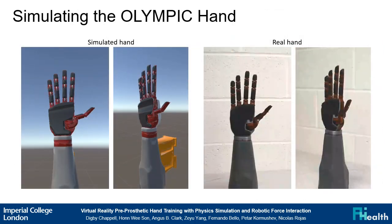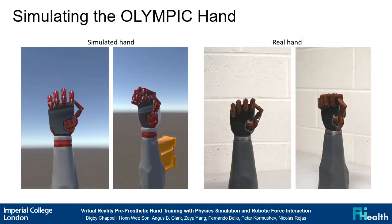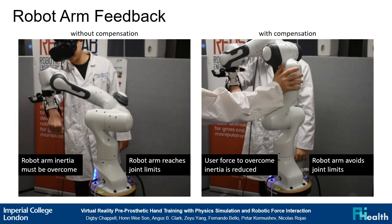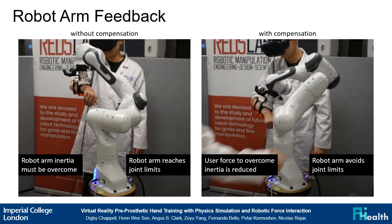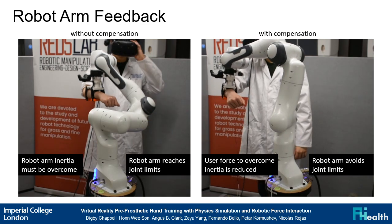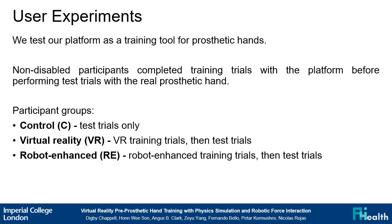To achieve this, we have accurately simulated a tendon-driven prosthetic hand, and utilized an external robot arm to provide accurate force feedback from the simulation. Compensation prevents the arm from reaching its joint limits and counteracts inertia. Non-disabled participants completed training trials with the platform before performing test trials with the real prosthetic hand. A control group performs test trials only, a virtual reality group performs training in VR before testing, and a robot-enhanced group performs training with the proposed platform before testing.